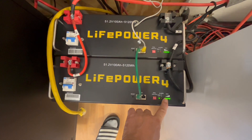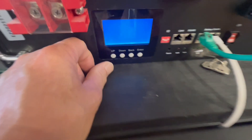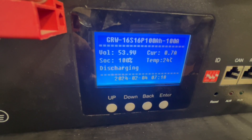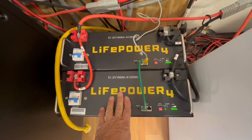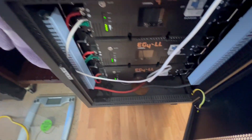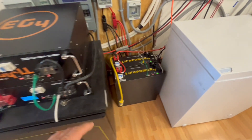These don't have a display on them, but I really don't need to see the display. There are displays like this that show you the voltage, the state of charge, whether it's charging or discharging, and the current. I really didn't need all that. So I wanted to go with the LifePower 4, and now I have the LifePower 4, the EG4 LL version 1, and the EG4 LL version 2. I like all of them — they work really well.